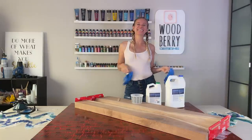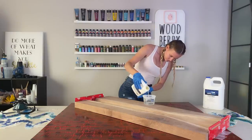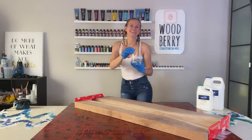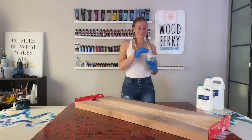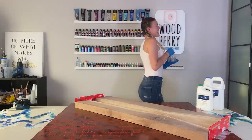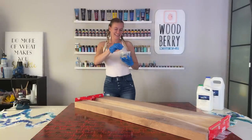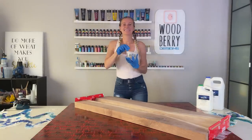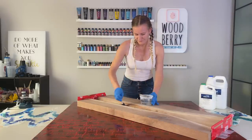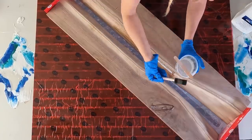Like always, if you work with resin, wear your respirator or make sure you work in a well-ventilated area. And you know what's next — resin dance! Before you start pouring the resin, make sure you apply a thin coat first and let it dry to a sticky consistency. Doing this will avoid bubbles in the resin later. To apply the resin, I use a foam brush.